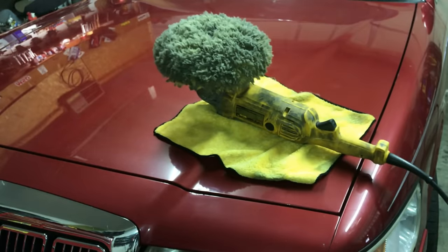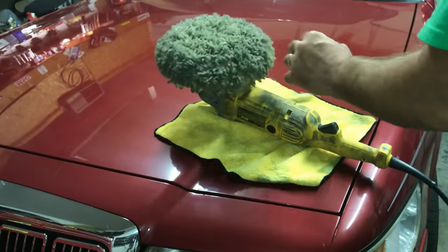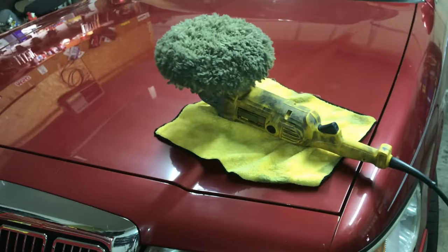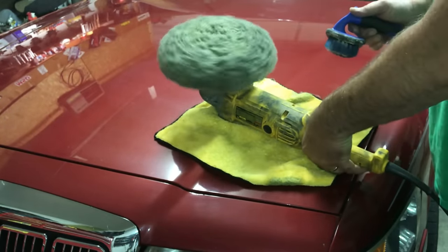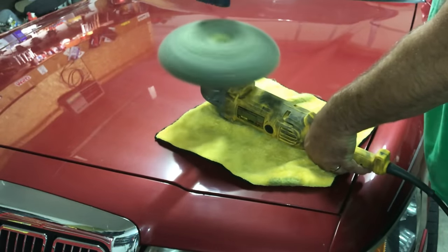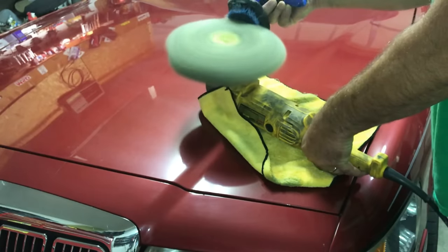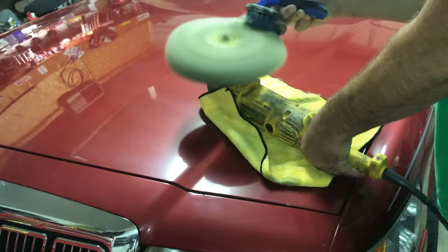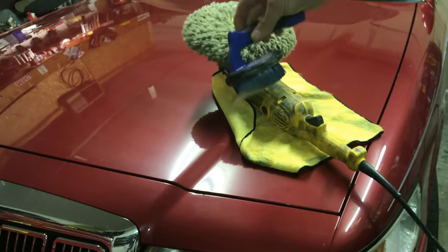So first off we have our DeWalt buffer. The pad is clean and fluffy — I'll show you how we fluff it up. It is stained because it's been used a lot, but this is the 3M polishing pad, and it'll be in the show more. To fluff it up, a lot of guys use a screwdriver but that's too damaging. What we do is we just slowly hit it a few times and use a brush — that's all you have to do. You can see all the stuff we removed off of it.